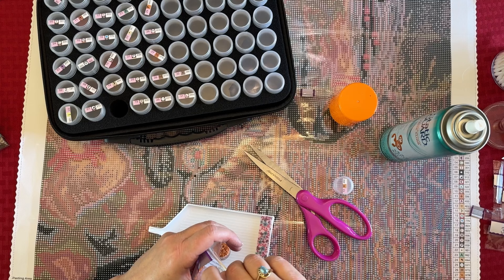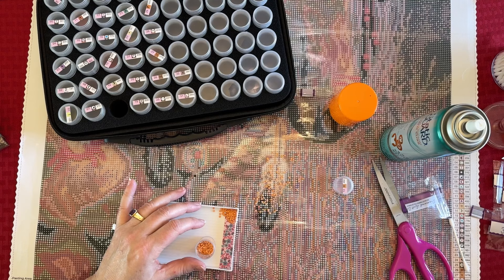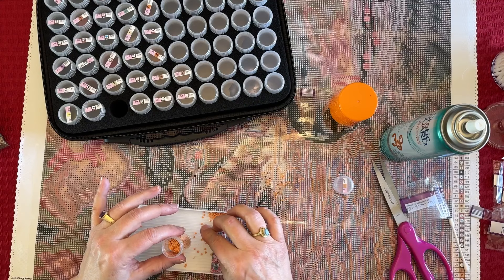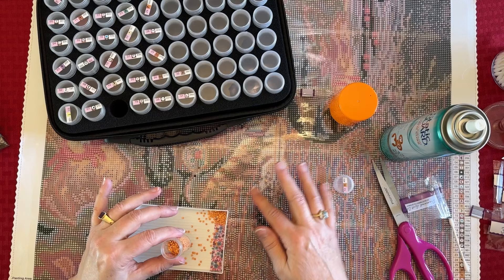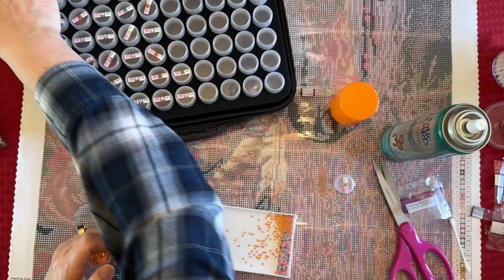I am president — founding member — of the Spill Your Drill Club! At least this one landed on the plastic so I could pick it up quickly. One time I spilled my drills and had pulled probably half the cover sheet off, and they went all on the glue. It took me forever to pick all those up.